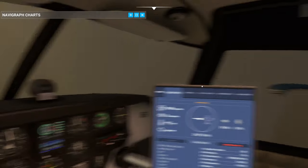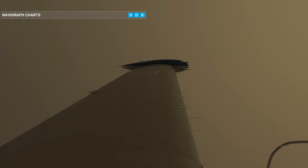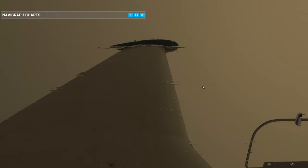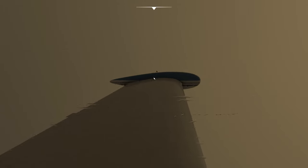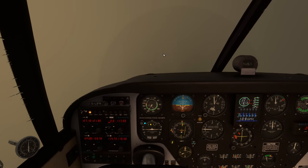Look at that turbulence - isn't that beautiful? Look at that wing! I could stare at that wing all day long in the turbulence. They've done such a good job with it. That's going to be my screenshot right there.